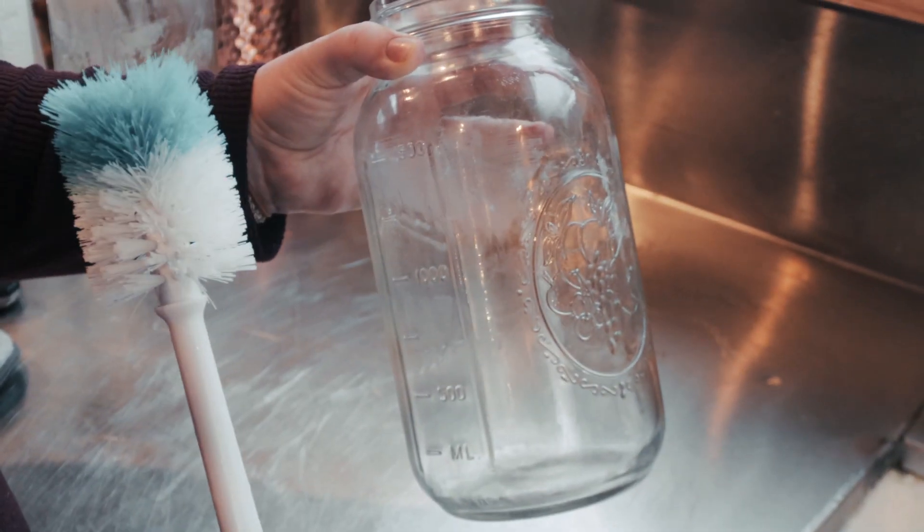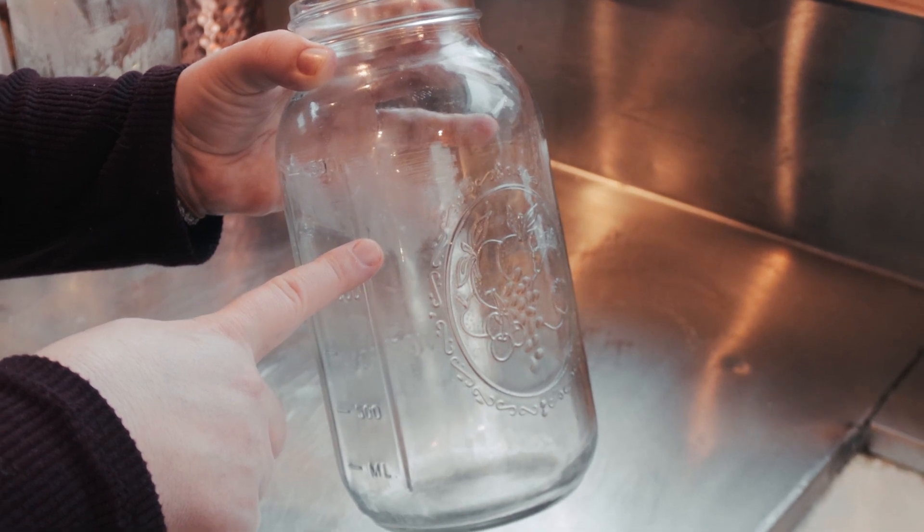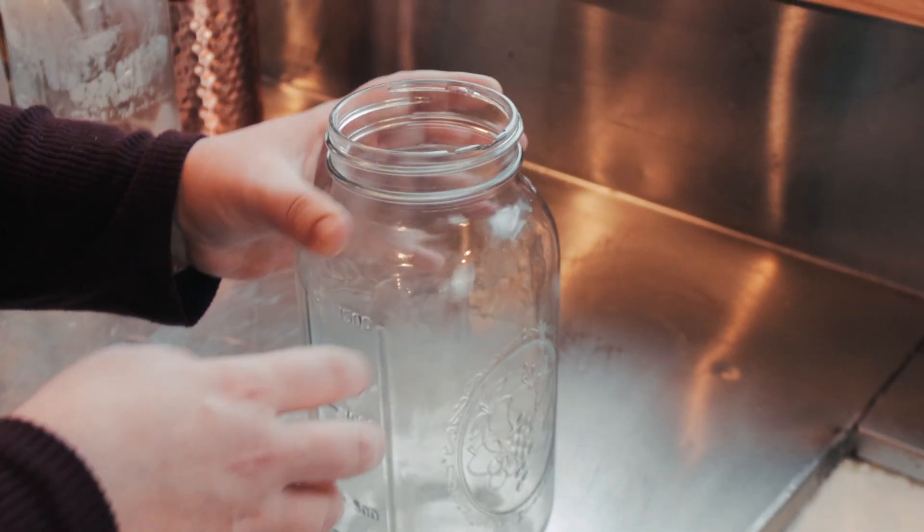Rinsing or soaking empty bottles right away helps a lot. I often use cold or lukewarm water, because if the water is too warm, it can actually bind the milk to the glass. If you're going to use a dishwasher for cleaning your jars, rinse and soak them first before putting them in the dishwasher. If you're hand washing jars, rinse and soak them first with cold or lukewarm water before submerging them in soap. If your hand is too large to fit inside the jar, you can also use a bottle brush, but make sure that you adequately remove all of the milk and soap.